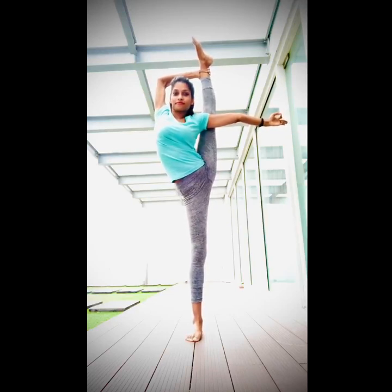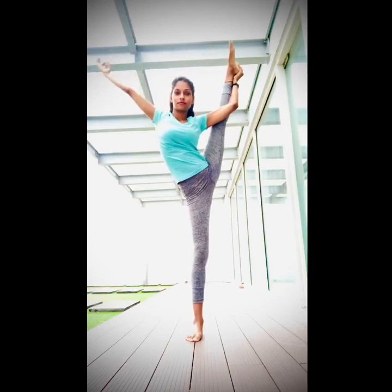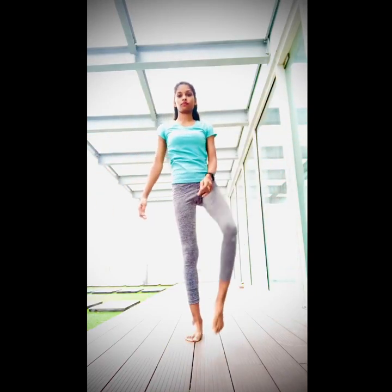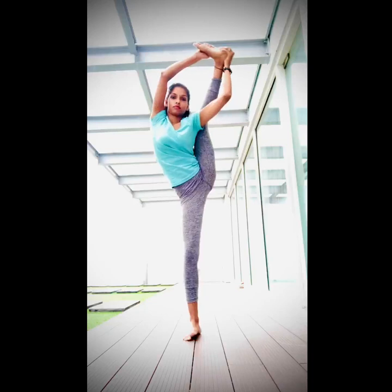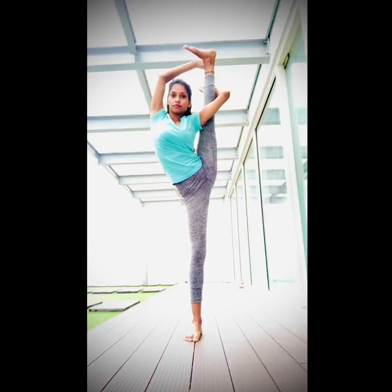If you cannot do it like this, then I have a chicken option for that. First, slowly go down. From here, another option is like this — you can catch your feet and your heel together, and then slowly from here try to stretch the leg. It's easier than the first one.